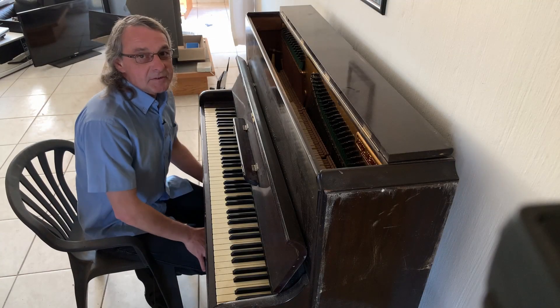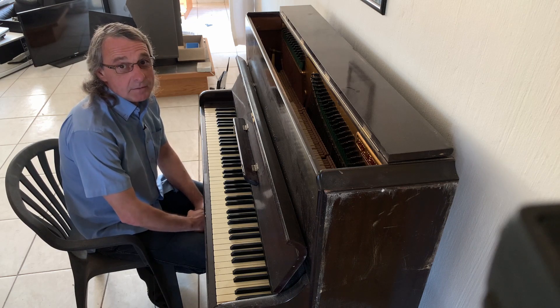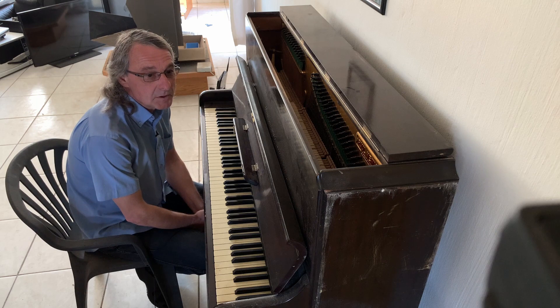Hello boys and girls, welcome to another episode of Folk's Brow. Today is going to be something very different — this series is going to be something very different to our normal electronics theme.